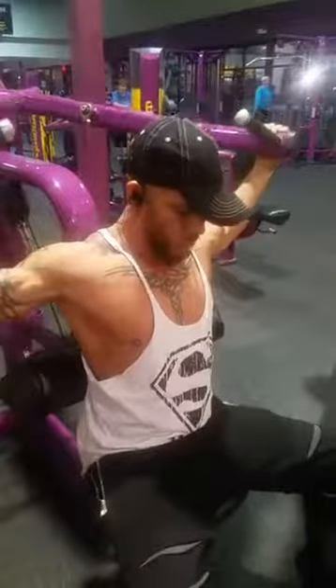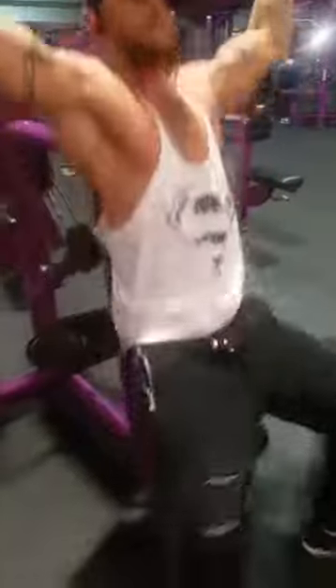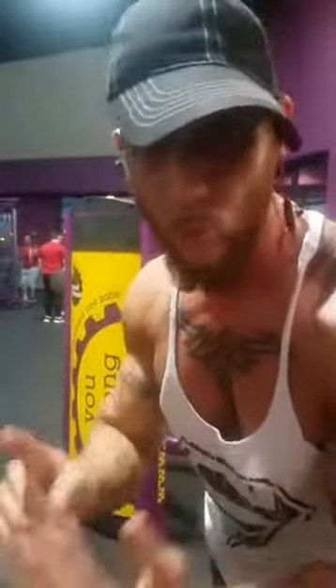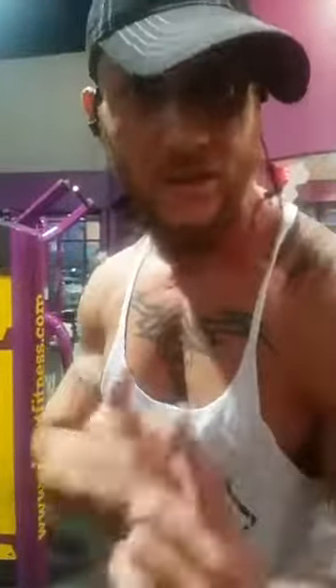One, two, three, four, five — last one, six. What that does is it's getting your whole back lined up. You're going to get that whole V. All that back fat that women complain about, that guys complain about — gone with that simple set. Now I'm going to reverse it so you can actually see what it's doing to my muscles and on my back, so you know when you're doing it what it's actually doing to you.